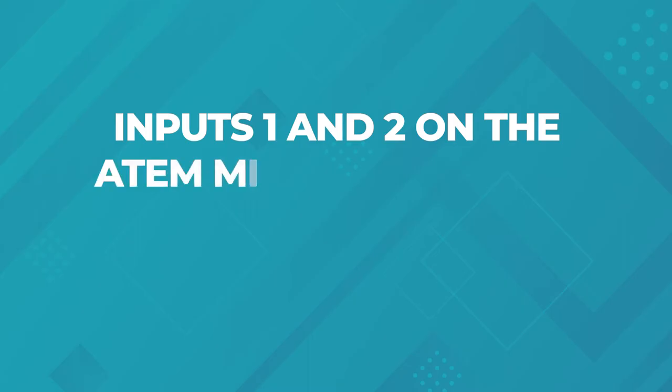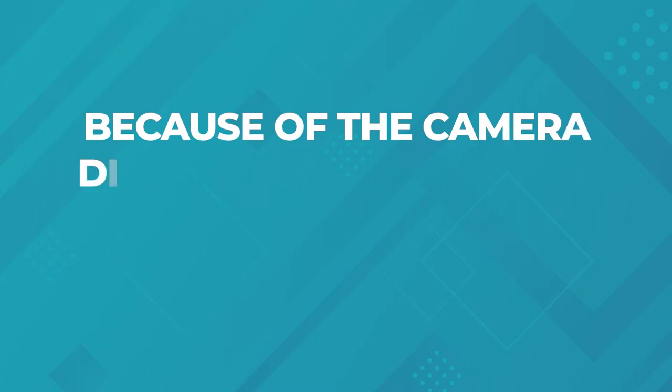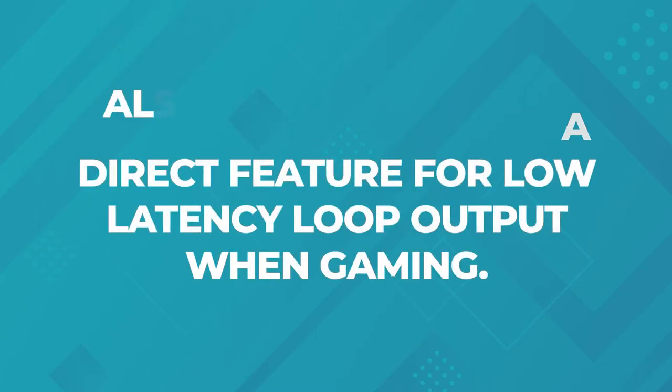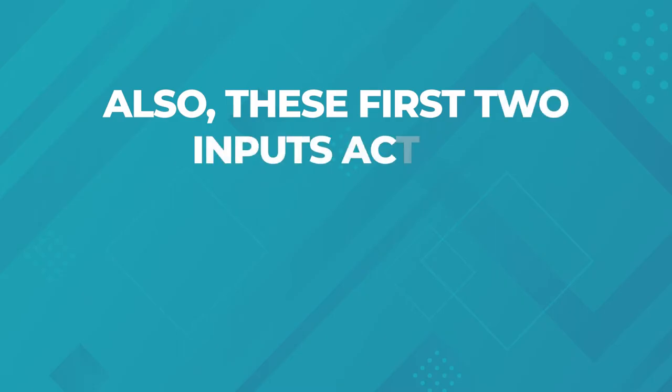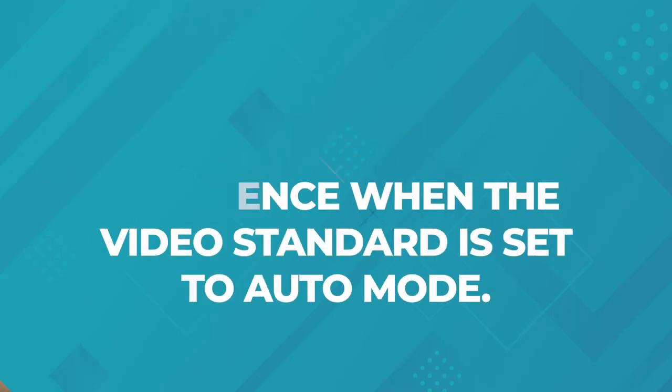I reached out to Blackmagic Design to get their official take on this, and they said inputs 1 and 2 on the ATEM Mini Extreme are known to operate differently because of the camera direct feature for low latency loop output when gaming. Also, these first two inputs act as reference when the video standard is set to auto mode. So there you have it, straight from the horse's mouth.